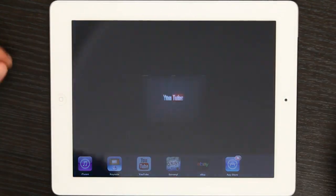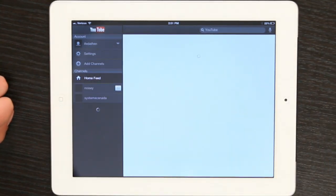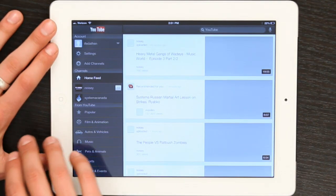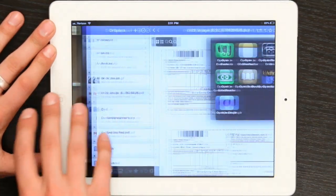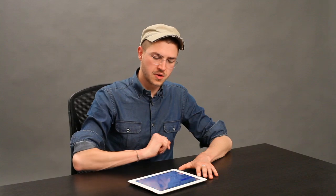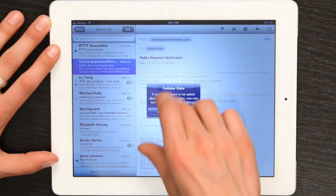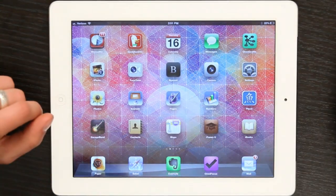Another one is the ability to use four fingers. This is what's called a multitasking gesture to swipe back and forth between applications. So this way I can just use my fingers to move like so, or I could use five fingers to pinch and go back to my home screen.